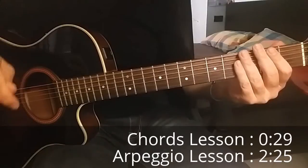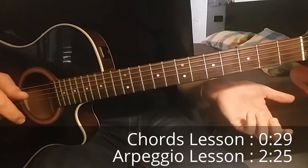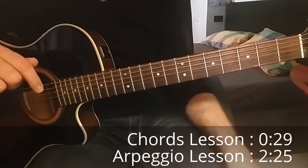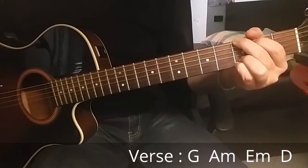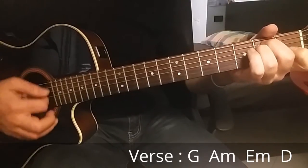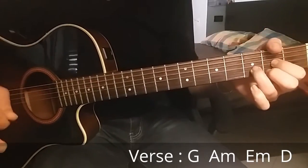Hi guys, welcome back on Bingo Blue channel. Today we have one of the last Rihanna songs, 'Love on the Brain'. Let's start with the chords — I will show you also how to play the arpeggio that you can hear in the song. The chords are G major, A minor, E minor, and D major. This is the chord progression.